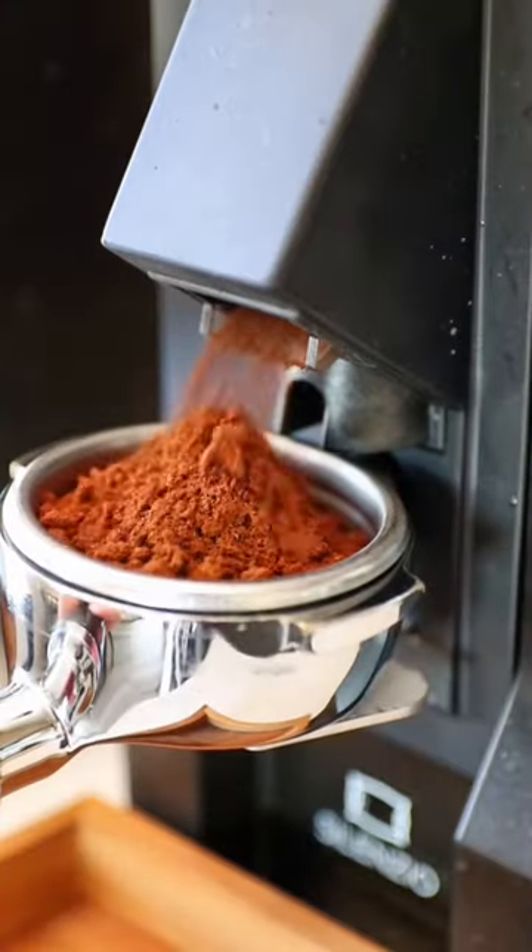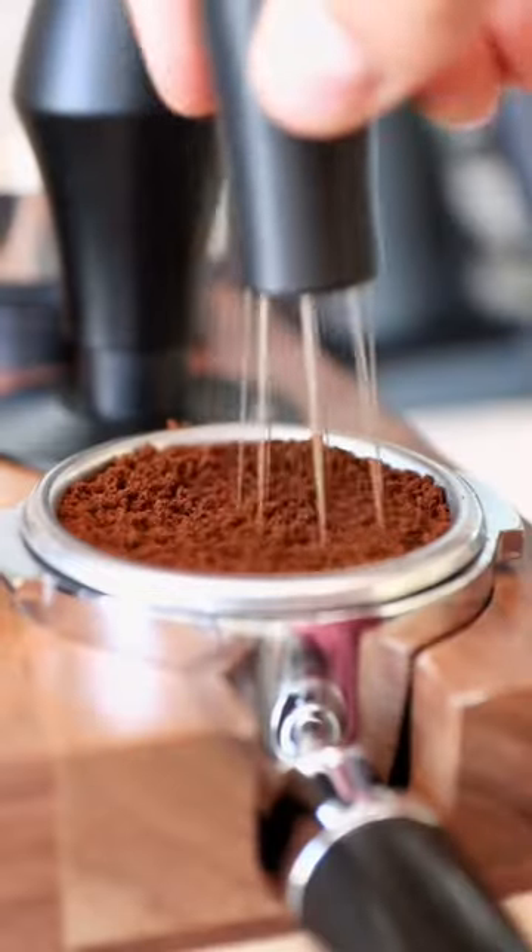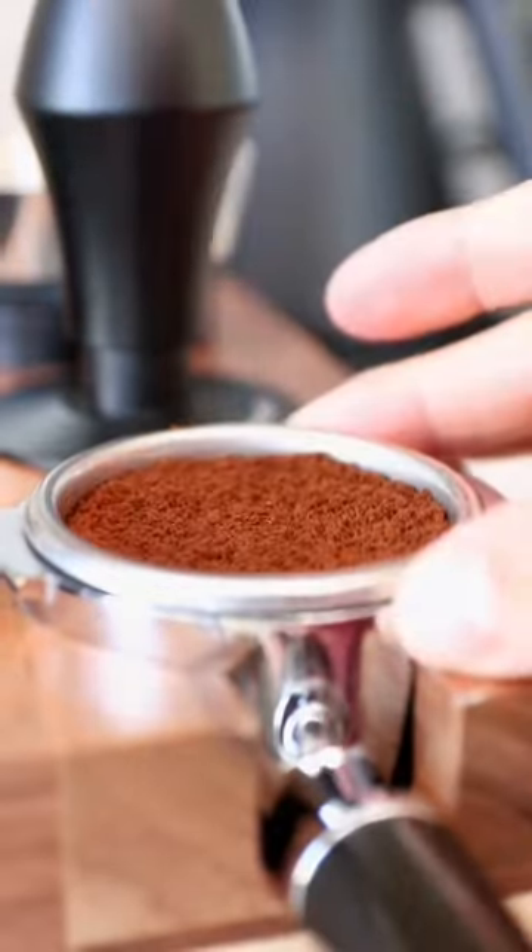A shaken espresso is where we take hot espresso, some sort of flavoring, and shake it in a cocktail shaker. We'll also top it off with some sort of milk — in this case, oat milk.